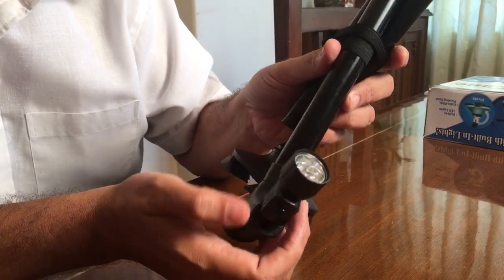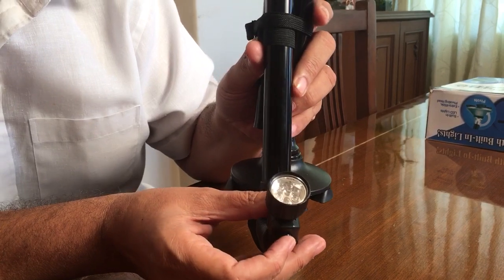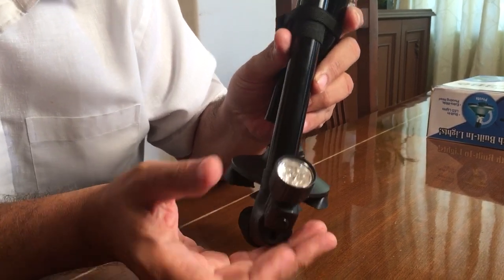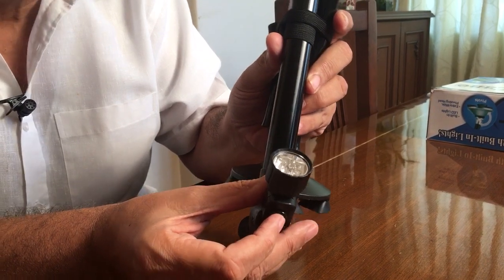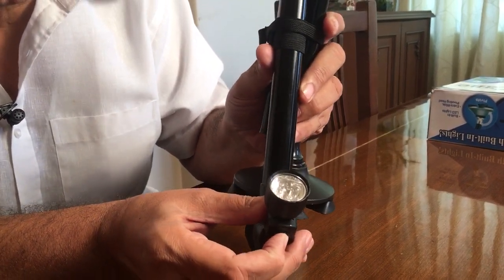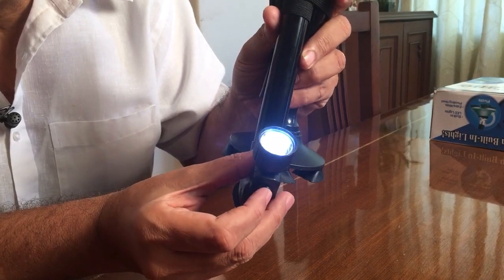For an elder, this becomes a very good feature, especially when the elder has to open a door and requires a flashlight for looking at the keyhole.